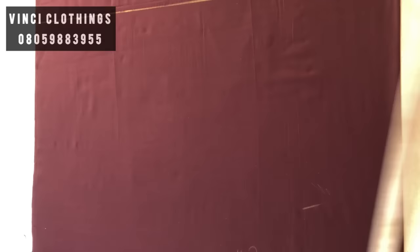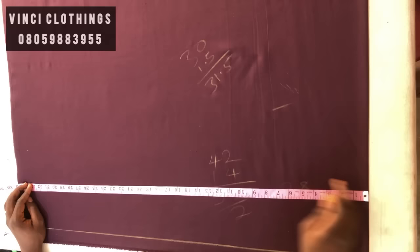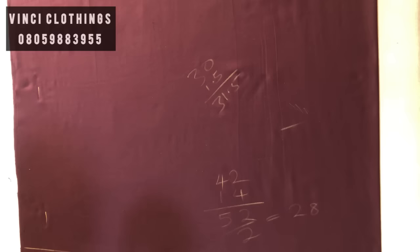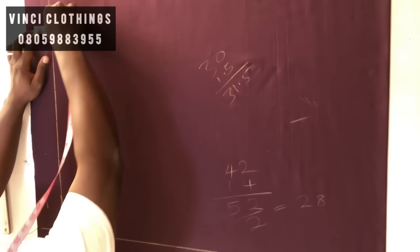The next thing is your length. The length is 30, and you add one and a half to it, which gives you 31.5. To get the height or length of the box frame, you add 1.5 to the full length and then add 2 inches for folding allowance.